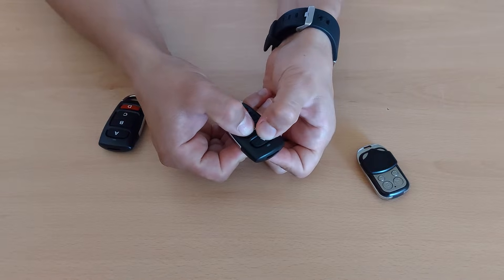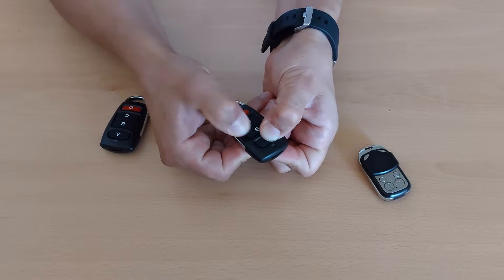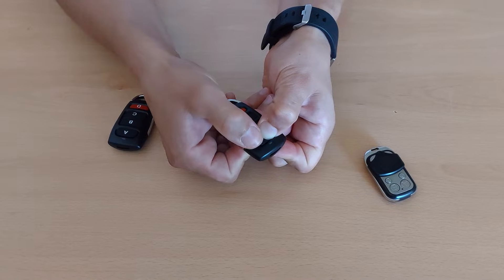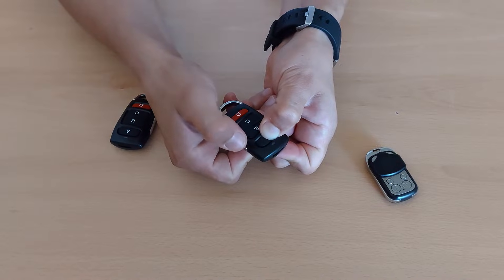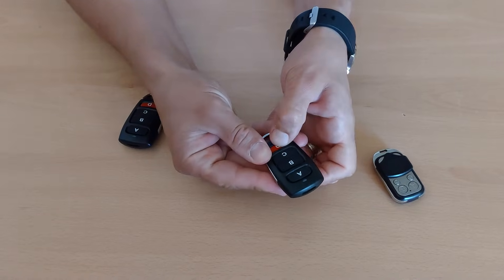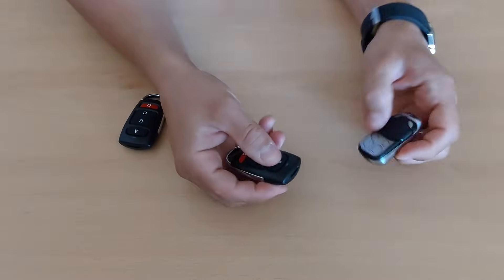So again, you have to press A and B, then press B three times while keeping A held, press it and you'll see it flash. Now, as you can see, all the buttons have zero codes.